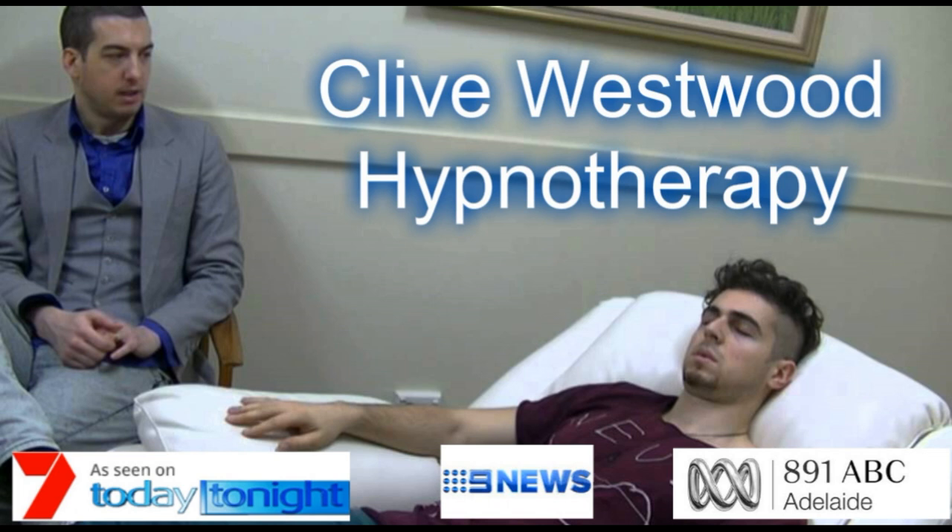With each breath that you take, allow yourself to relax deeper and deeper, each breath deeper and longer than the last. And with each breath, you relax more and more. The more you relax, the better you feel. The more you allow yourself to relax, I want you to feel your whole body feeling completely relaxed.